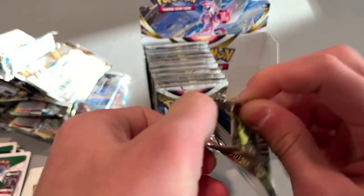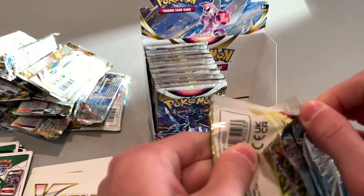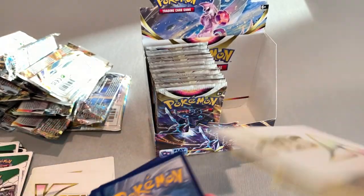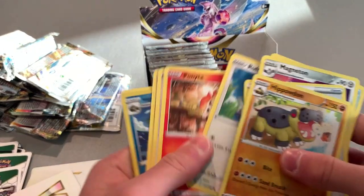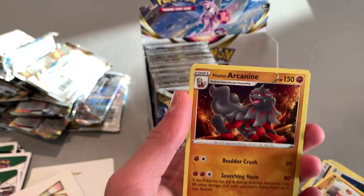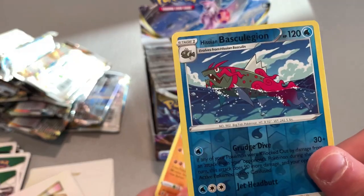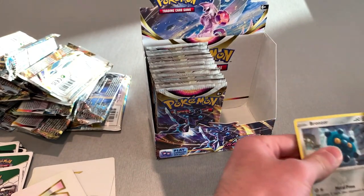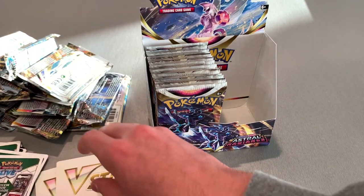Let's open this one — probably a nice white background. Yep. Another V-Star card — that's three now. And it's an Arcanine V. That's a cool one. The holo we got is a water holo — water holos are really cool, might be one of my favorites. Put that off to the side. Three V-Star cards right now and that pile is just growing.